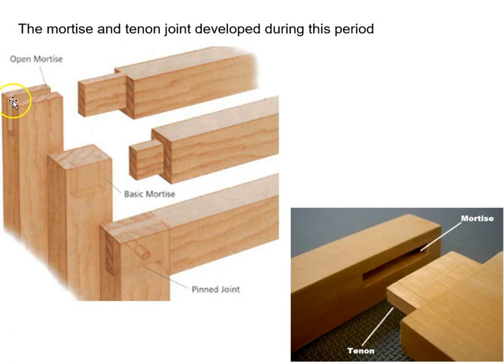Here is an open version where it's exposed on the end. There's the basic one that's closed, and here's one where it's pinned — it would be fit up, drilled, and then pinned.